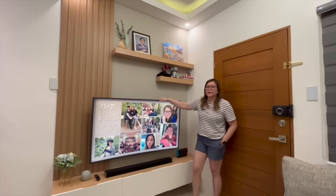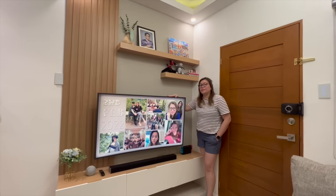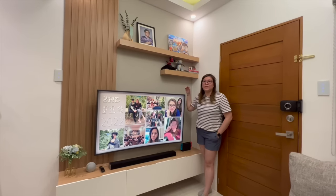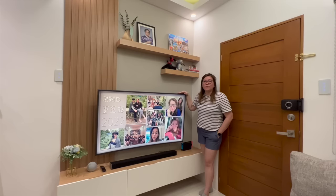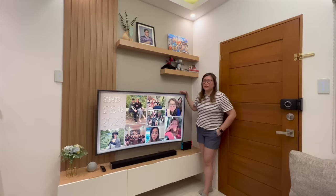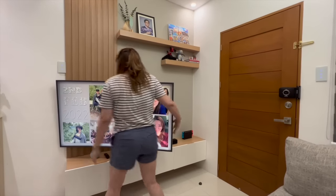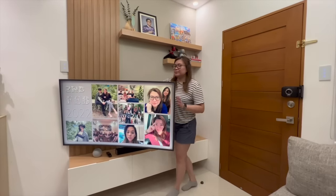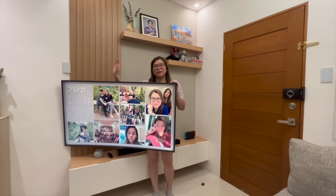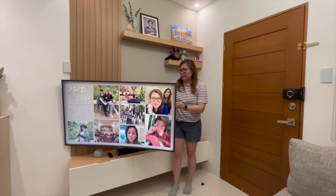For our TV, we decided to put a movable mount so that when we're at the dining table, we can still watch TV. Let us show you how it works — you can swivel it so even when you're eating at the dining area, you can still watch.